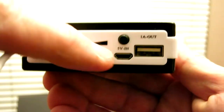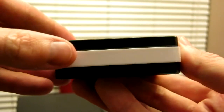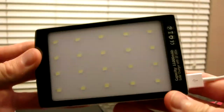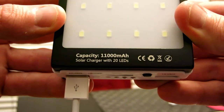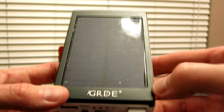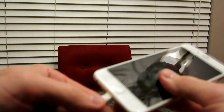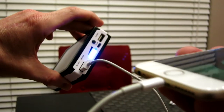The cable that came with it can be used to recharge the battery pack. This is very well constructed guys — I'm very impressed. This is definitely a high-end product. Also, I should correct myself: the box says 10,000 but it is actually 11,000 mAh solar charger with 20 LEDs. Coming over to the solar panel, which is just amazing — it has a little protective layer on there that I need to peel off. The company is GRDE, linked in the description box below.